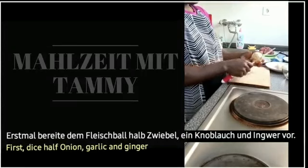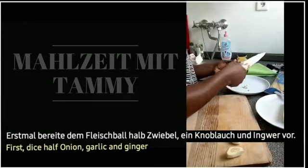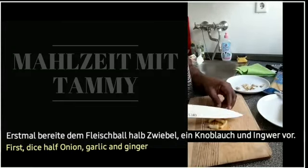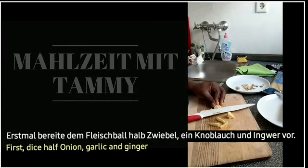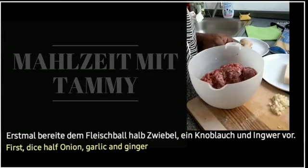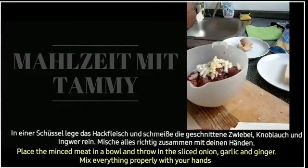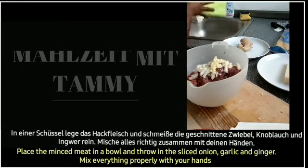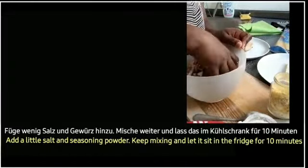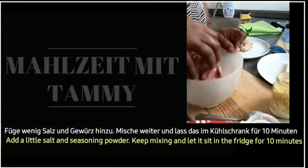Erstmal bereitet die Zwiebel, Knoblauch und Ingwer vor. In einer Schüssel lege das Hackfleisch und schmeiße die geschnittene Zwiebel, Knoblauch und Ingwer rein. Mische alles richtig zusammen mit deinen Händen. Füge Pfeffer, Salz und Gewürz hinzu. Mische weiter und lass das im Kühlschrank für 10 Minuten.